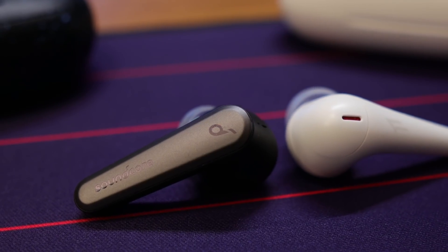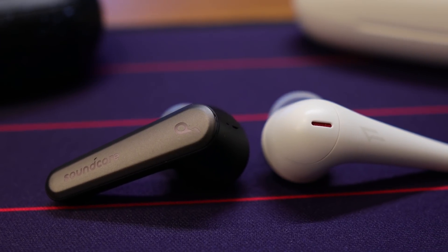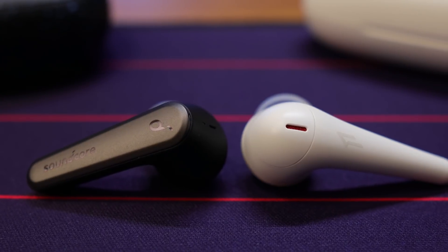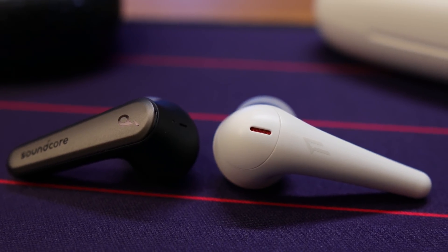Both of these are also featuring a stem-style design, so they kind of sit in your ear with the ear tip and come down. Both of them are also IPX4 water resistant. As far as microphones, they're both featuring triple microphone arrays — so essentially three microphones per ear. And they both feature in-ear detection, where putting them in your ear will automatically play audio, and pulling them out will pause it.